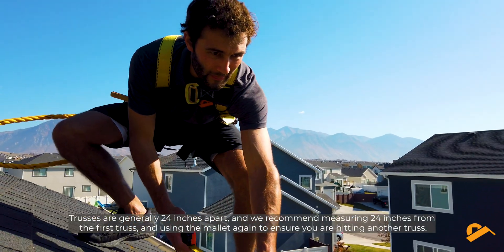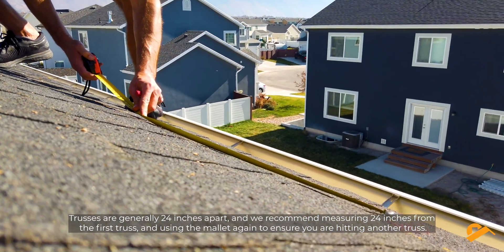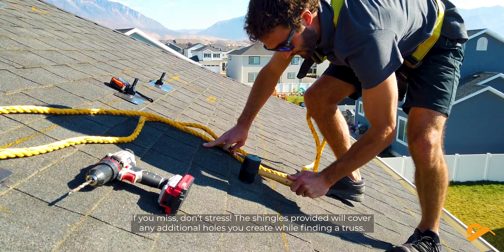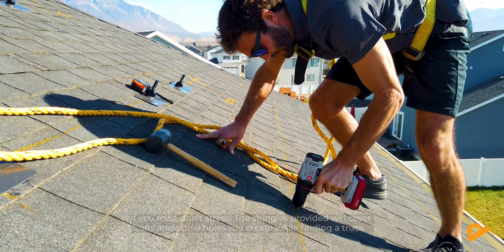Trusses are generally 24 inches apart. We recommend measuring 24 inches from the first truss and using the mallet again to ensure you are hitting another truss. If you miss, don't stress — the shingles provided will cover any additional holes you create while finding a truss.